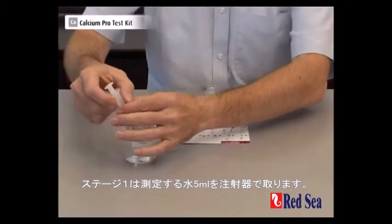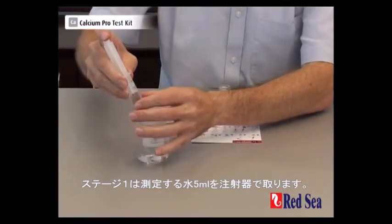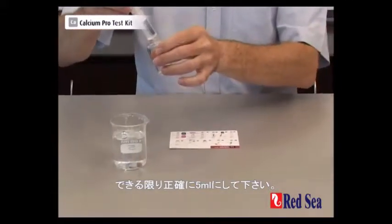Stage one is to take 5ml of the water to be tested, and we take that with the syringe, making sure that we are accurate at the 5ml mark.